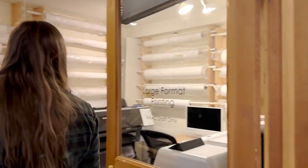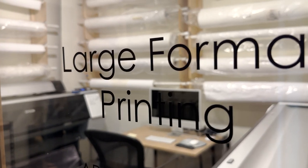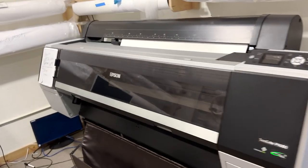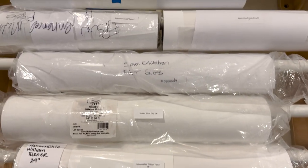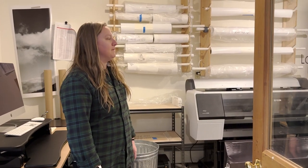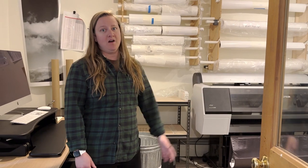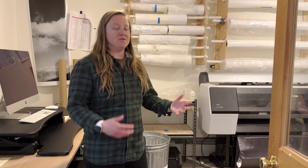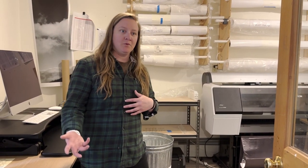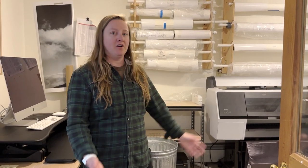We have these really amazing large format printers that primarily the artists in residence — who come for either 10 or five weeks — get to try out all these amazing different papers that we have. They get to make test prints, final prints, really depending on what their project is. And also we have artists from other areas come and use them as well. Sometimes ceramic artists will make big prints for their work, or a painter will make a large reference — so it's really for all participants on campus.